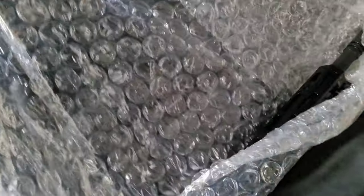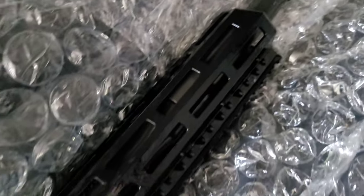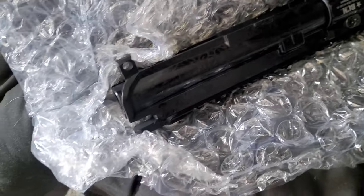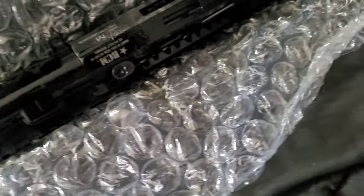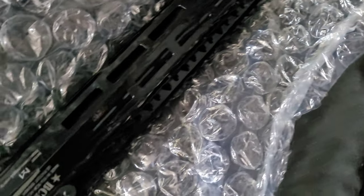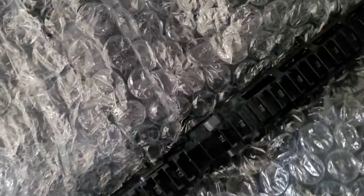One thing about BCM uppers: when you get them, they are soaked and drenched with grease. It's going to take me quite some time to clean this up. I'm probably going to take the handguards off, get underneath the rails, and clean the barrel up. It is the 12-inch standard upper.